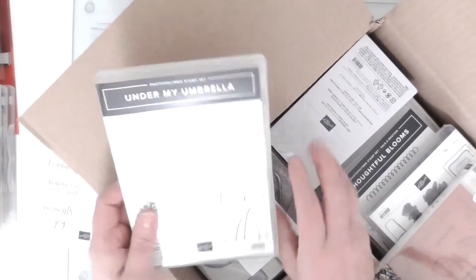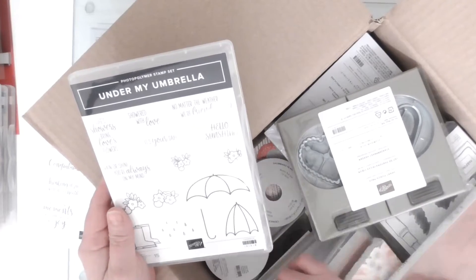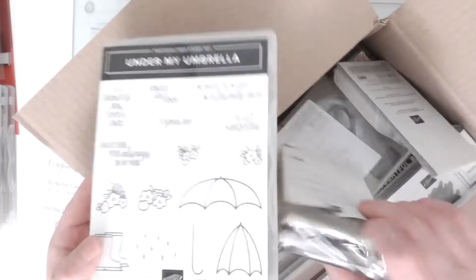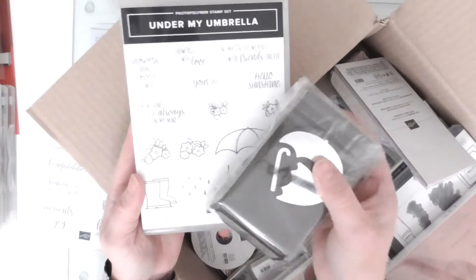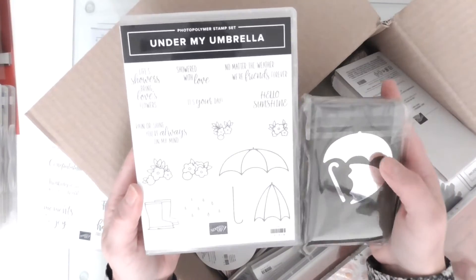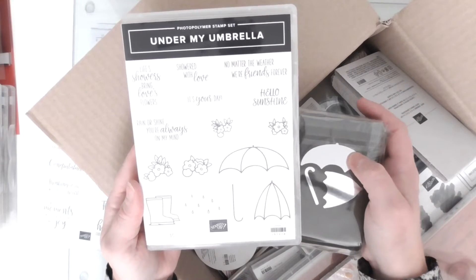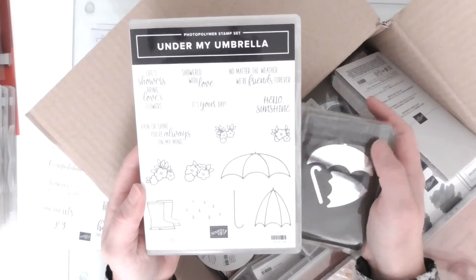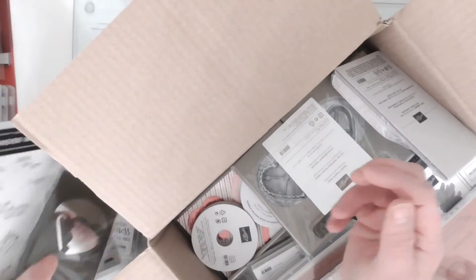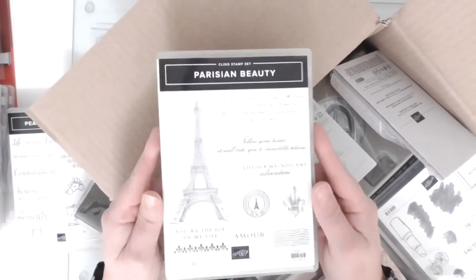Under My Umbrella - now this I know comes with something. There we go! I love this because I love punch and stamp bundles, and I thought it was super cute with a lovely umbrella punch. Lots and lots of possibilities and it was a really good price as well. What else did I get? This is the Parisian Beauty.